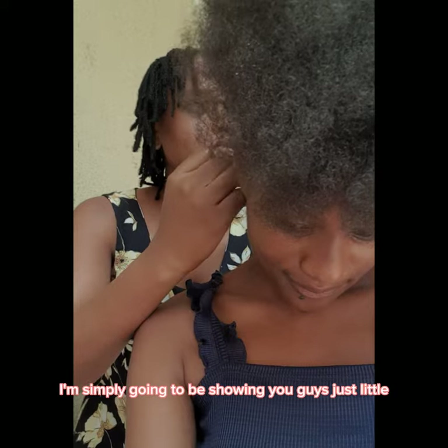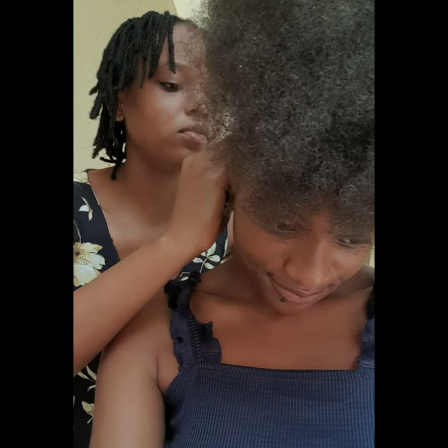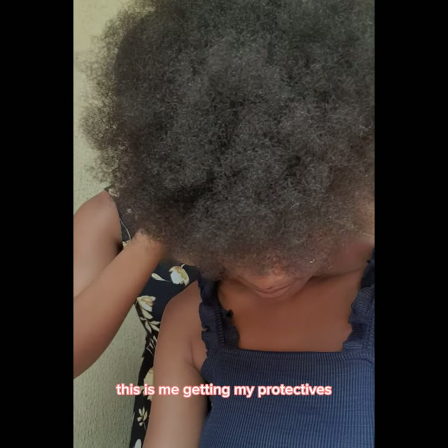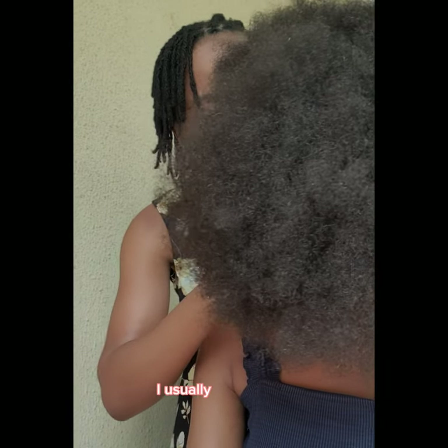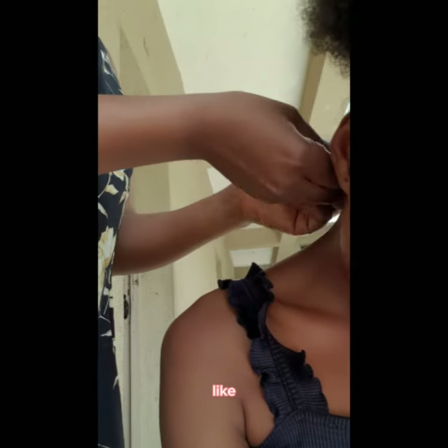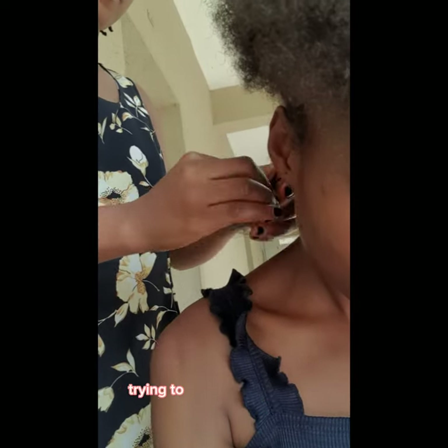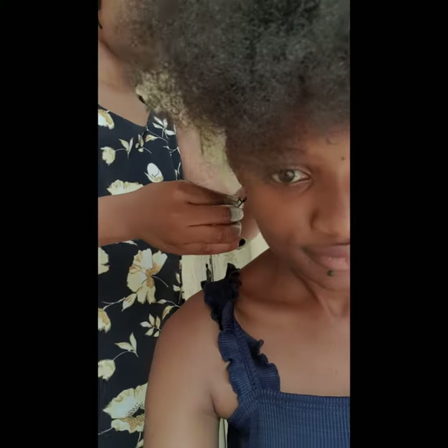Today I'm simply going to be showing you guys just a little of what I do whenever I have my protectives on. This is me getting my protectives — I usually do it myself, but I wasn't really in the mood to take the whole day or even two days trying to make micro twists, so I had a friend of mine help me out.